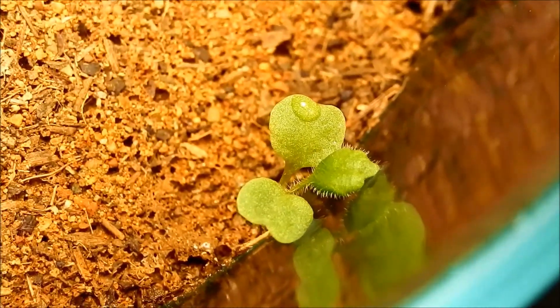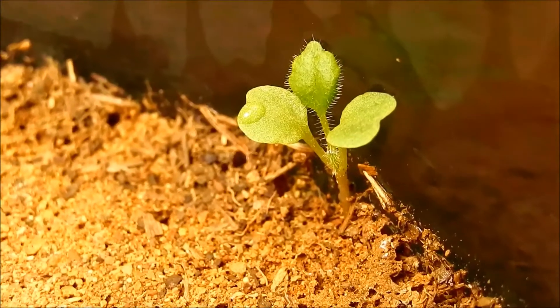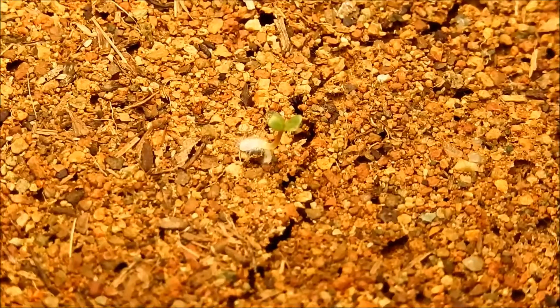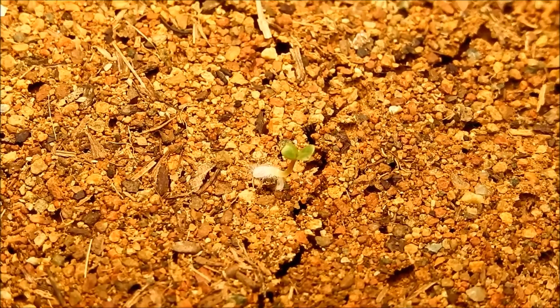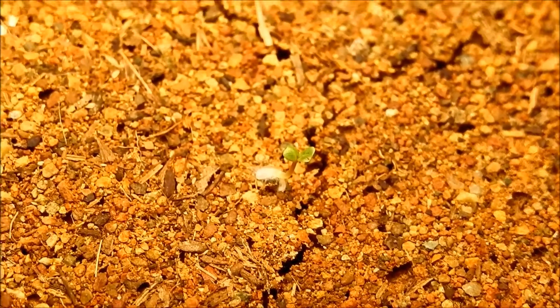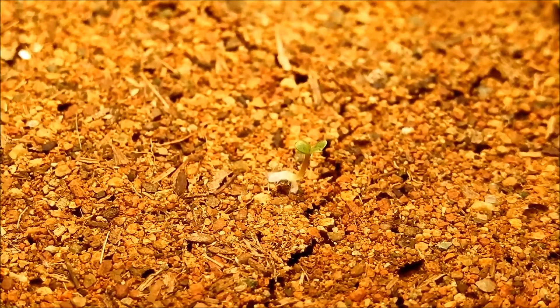This first true leaf here — maybe it's the second one if the first is really small and obscured at this point — but that's the first true leaf and it sort of looks like some kind of oak leaf, but it's all fuzzy. So it doesn't really resemble anything I've seen in the chaparral here.